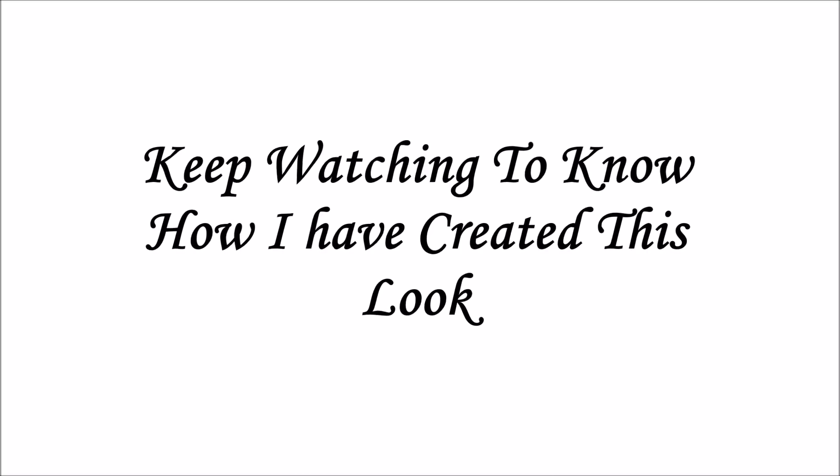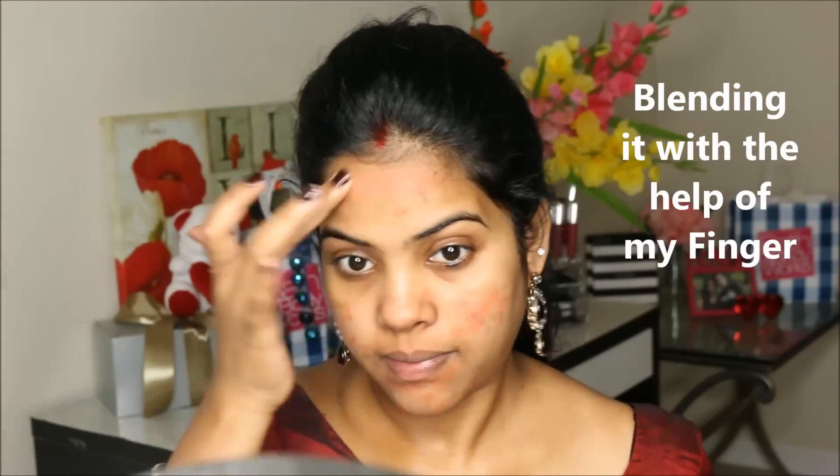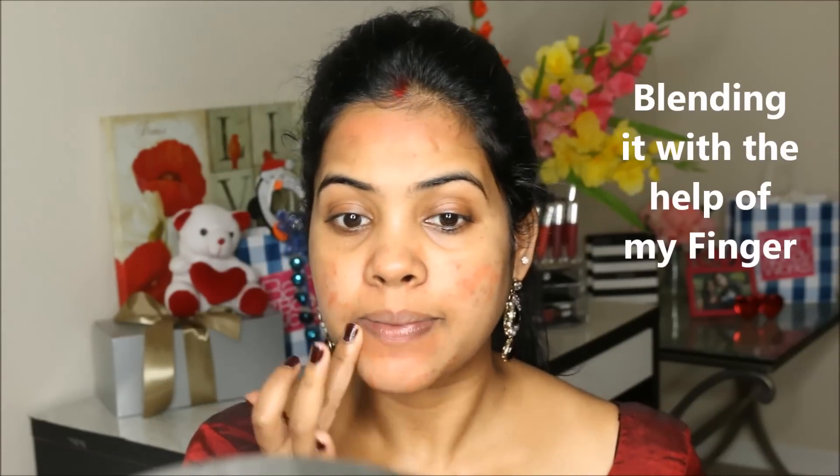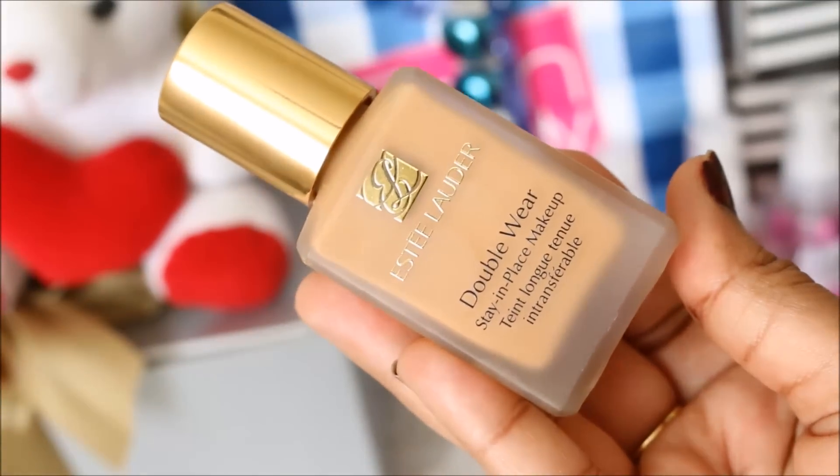To begin, I'm going to use the LA Girl Pro Concealer in the shade orange to hide my dark spots. Nowadays I'm getting lots of acne. If you don't have any, you can skip this step.